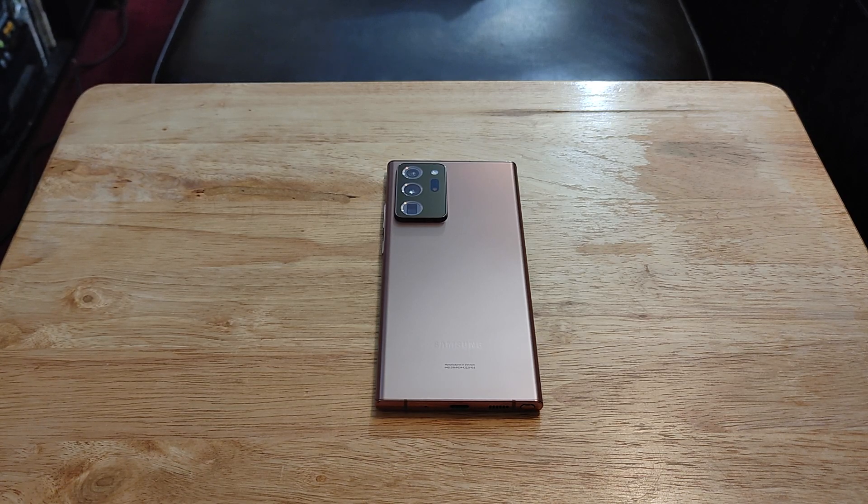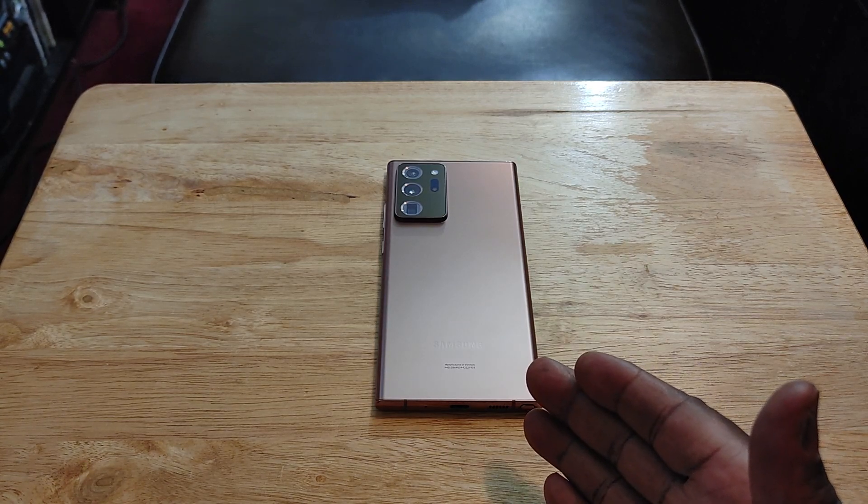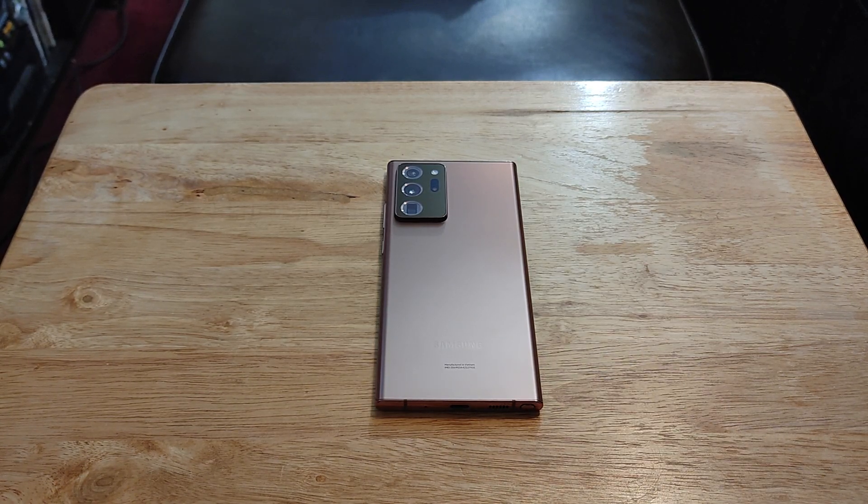There are rumors that the S22 Ultra is really going to be a Note, but it's not going to be called the Note — it's going to be the S22 Ultra. In my opinion, I think they should have left the Note series alone. Why call it the S22 Ultra if it's going to look like a Note? It's going to have the boxy shape, it's going to have the S Pen. Call it a Note. This, in all actuality, to me, is the last Note. That's my opinion — you don't have to agree with it.